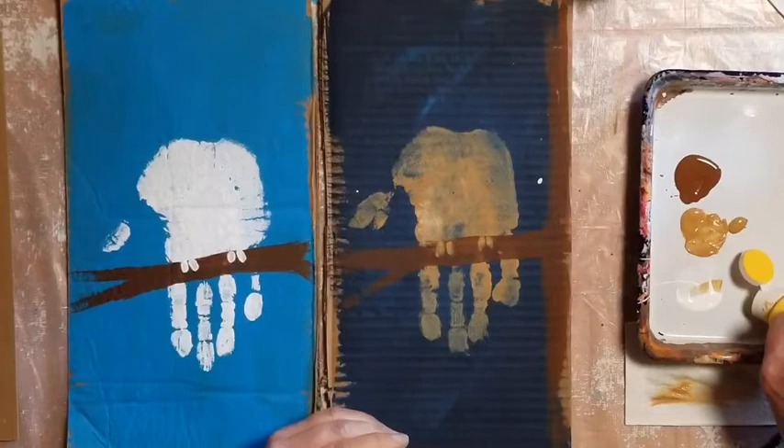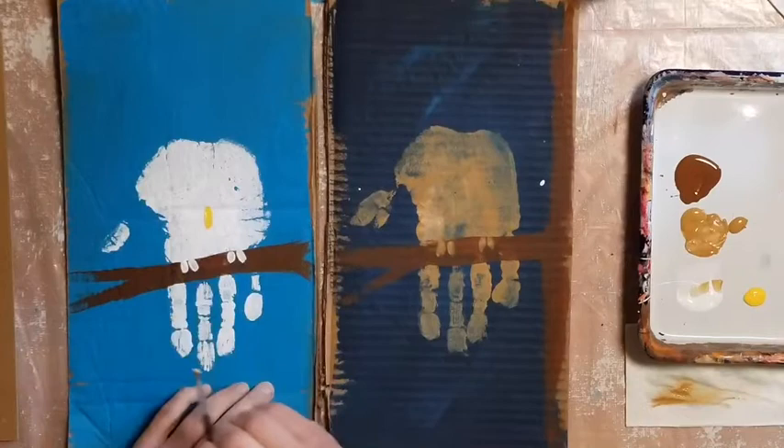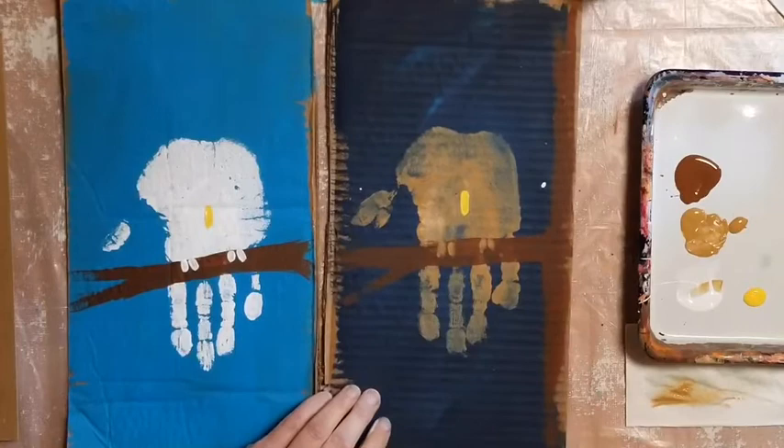Owls are birds, so they have a beak. Get a little paint on your small paintbrush. Make one beak — just a little short line right in the middle of your handprint, above the owl's toes, whatever color you want. Clean off your brush.